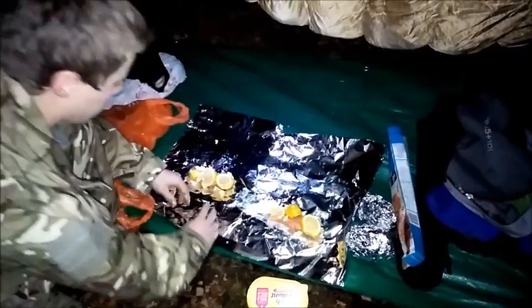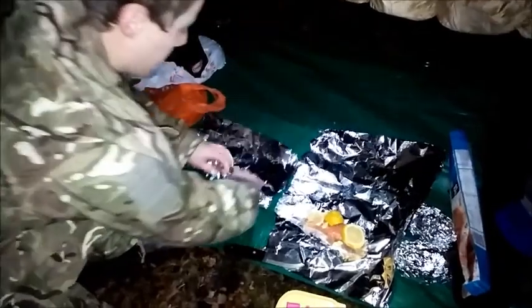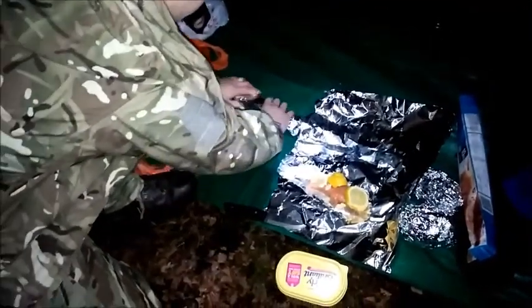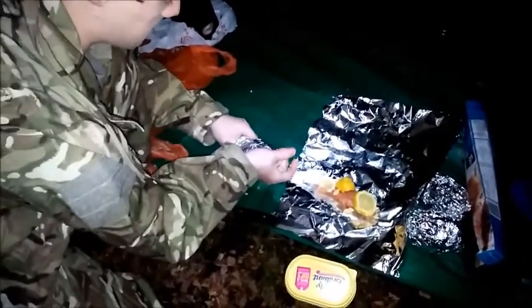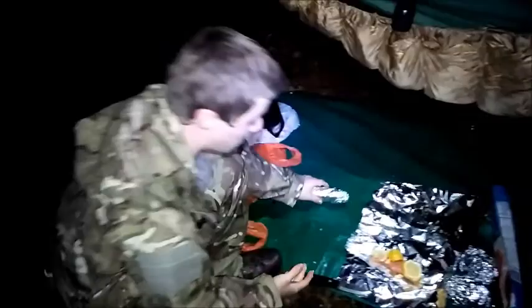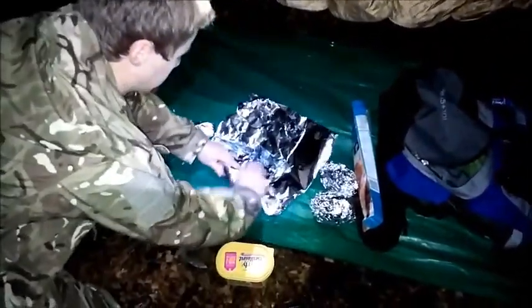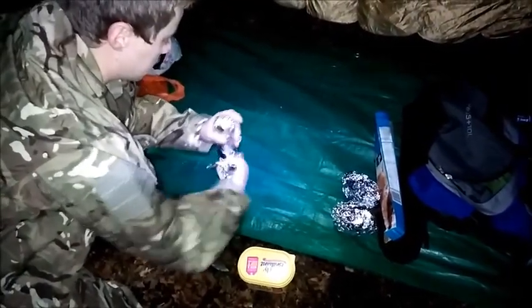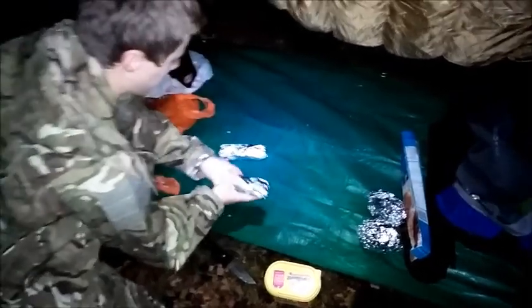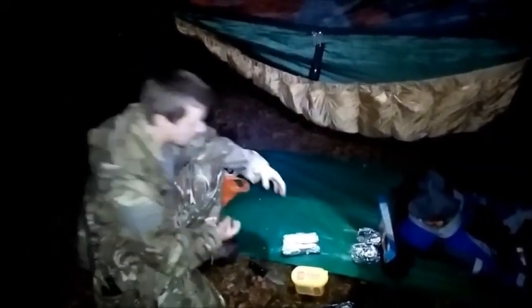What you need to do is wrap this up quite well - get a couple of layers of tin foil around your salmon. It'll create a good seal, so effectively what that's going to do is steam it in its own juices and the butter as well, just to make it extra juicy. And that's it done. That's going to go in the fire for roughly 20 minutes. I'm going to put embers on it rather than have flames over it, so it doesn't cook too quickly.